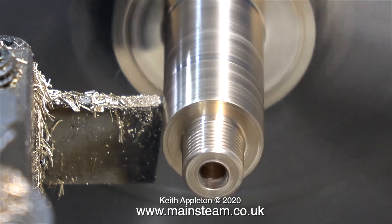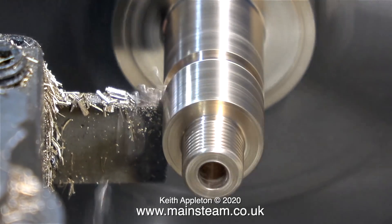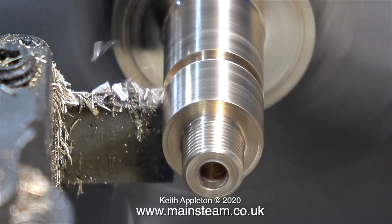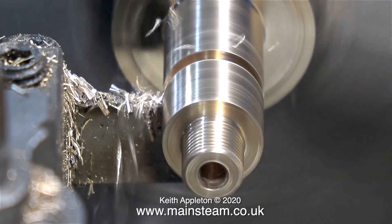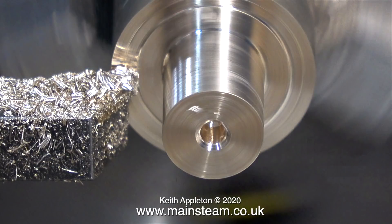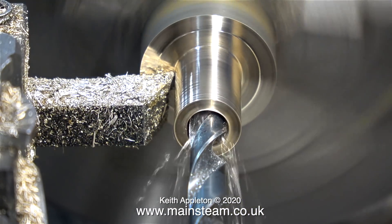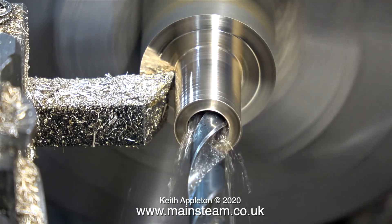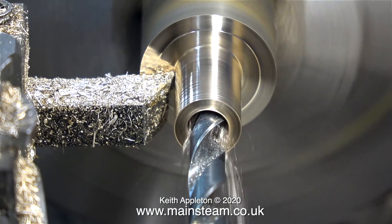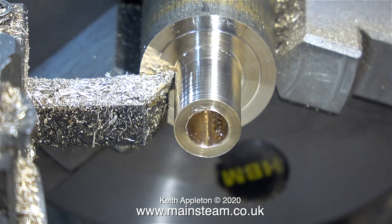Now it's time to part it off. Phosphor bronze grabs the parting tool very quickly, but in this case it's not too severe and eventually it locks in and cuts properly. I think I was just feeding in the parting tool a bit too slowly. Now to make the other bit: I've centre drilled the end of it and turned the half-inch part a bit longer. I'm drilling the hole to tapping size for 3/8ths by 32 threads per inch. This is going to be the horizontal part of the fitting into which I will screw the top part of the water gauge.